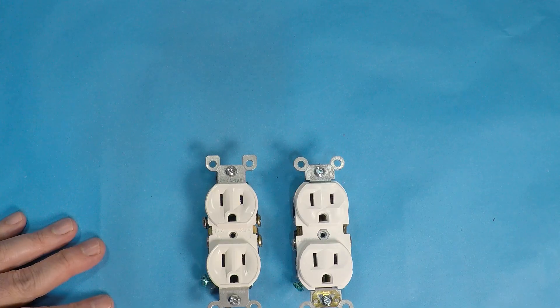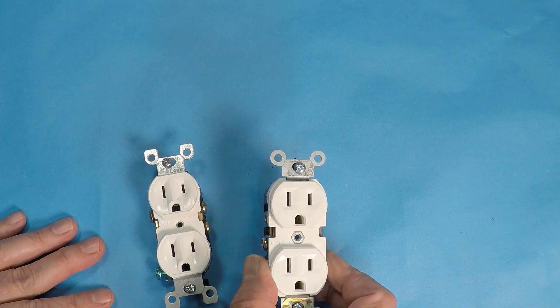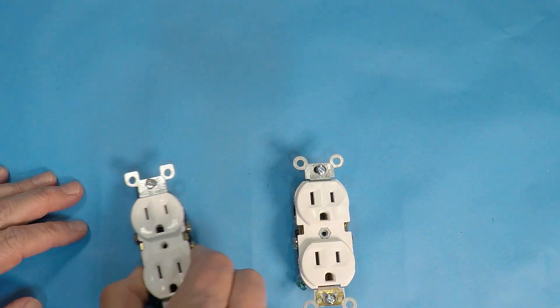My recommendation is to go with the commercial outlet — do not go cheap on these. We're talking about wiring in your home and safety for your home and your family. I've had too many situations where an outlet gets too hot, starts to melt, and catches fire. That's less likely to happen with a commercial outlet. To put the cost in perspective: if you have an average of five outlets per room and a 10-room house, you're looking at around $80 to $90 to wire the entire house with the best possible equipment. When you look at it like that, it's not that much money and definitely worth the peace of mind.